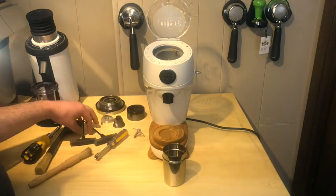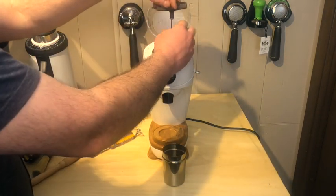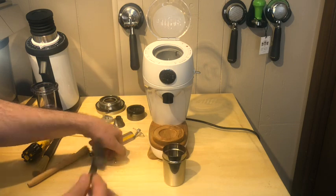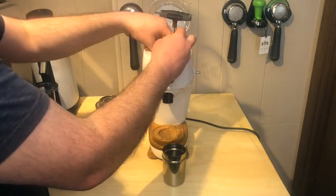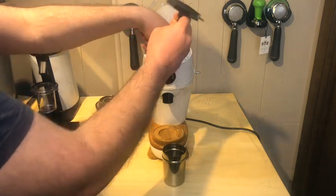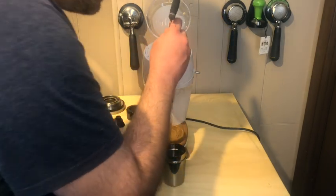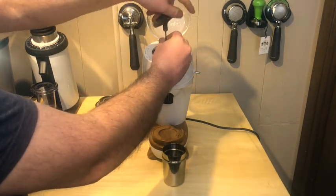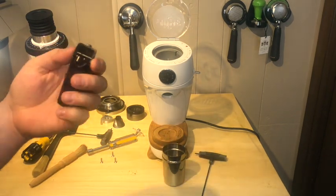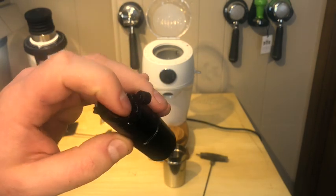I grabbed a 2.5 and a 3mm Allen key — that seems to be what a lot of these things use. The 2.5 fits. They have little hex head screws, actually four of them. The bottom is plastic and smooth. You can get grounds stuck in those little holes, but that's an issue with every grinder. There's one more screw that looks like it might hold the chute or the lid. So the chute comes out — they kind of have a clump buster.